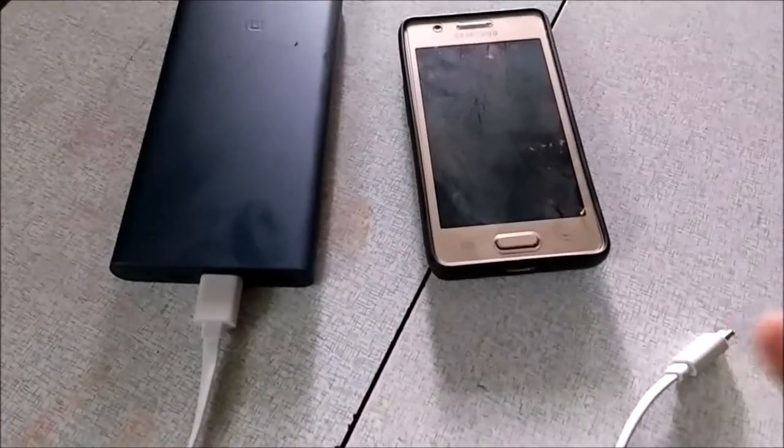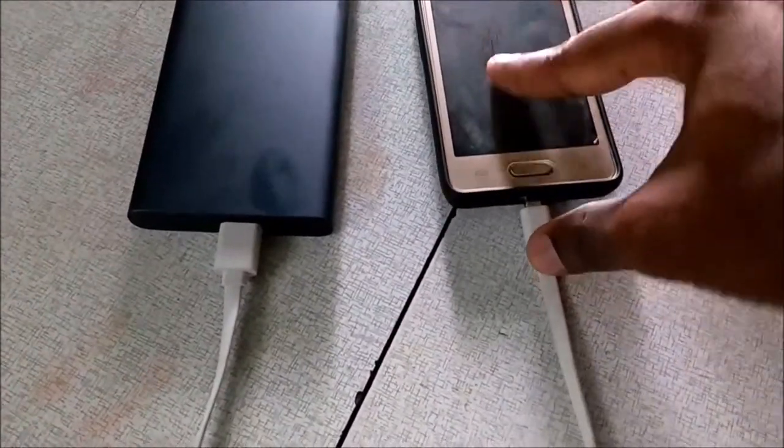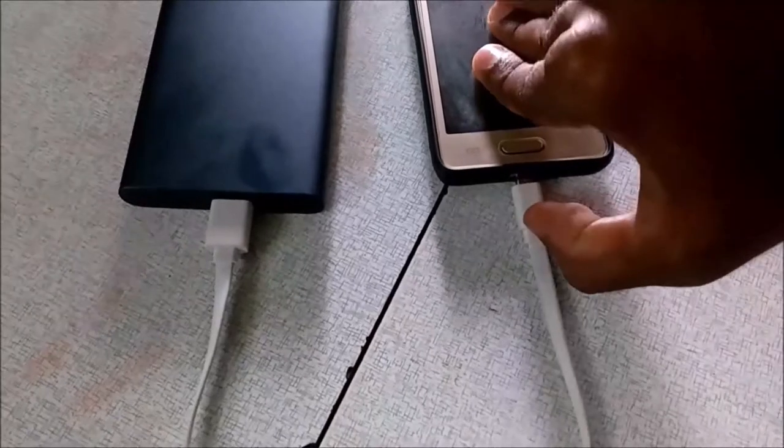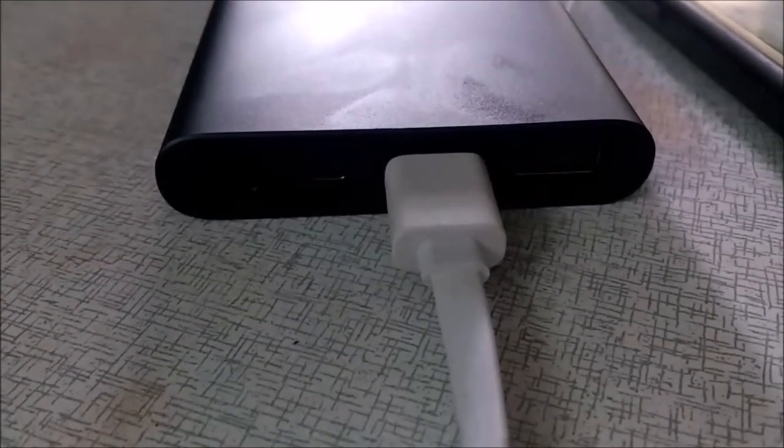Now we are going to use a USB charger. We are charging a mobile device with this power bank. If you look at the output charging time, the mobile charging output is at 5V.